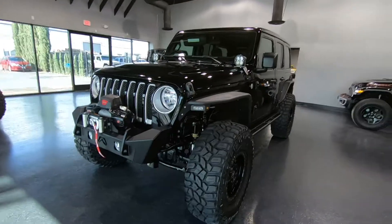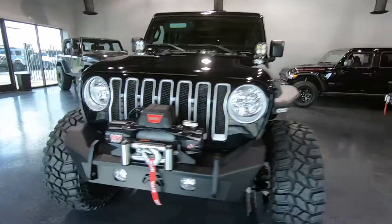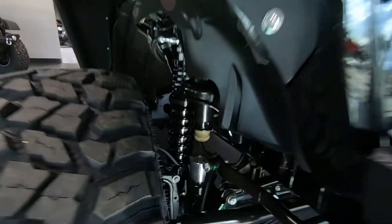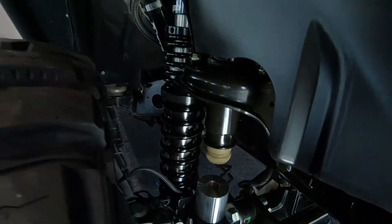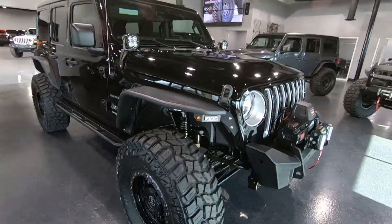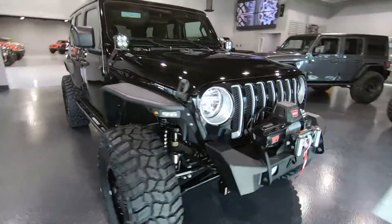It does have a very aggressive stance. We're sitting on a three inch lift and 37 inch tires, but this isn't just any regular lift. This actually is sitting on coil overs, which are going to give you an above average ride on road and off-road.